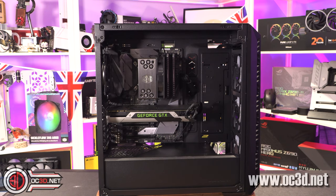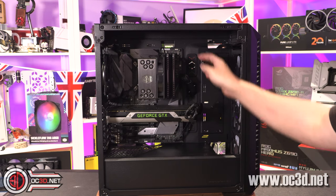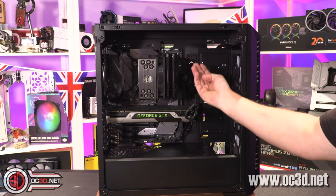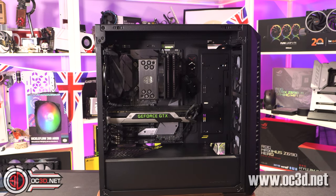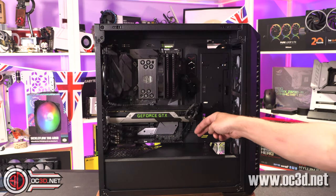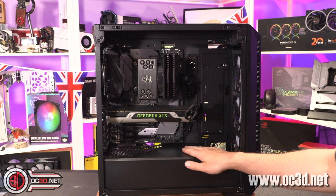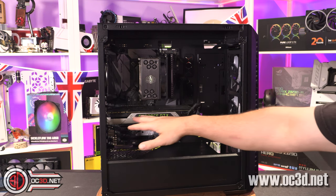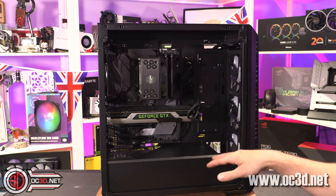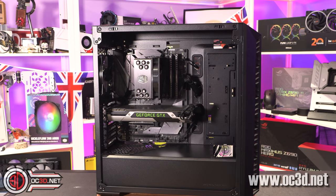If you wanted to, you could put a 360mm radiator in the front and another 360mm radiator in the roof. Despite its compact size, you could fit an awful lot of water cooling in there. You could even get away with a small reservoir and pump in the bottom where the 3.5-inch hard drive bays are, while still having plenty of room for long graphics cards.